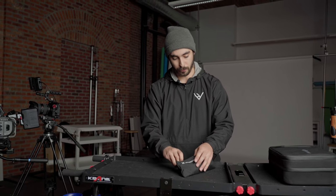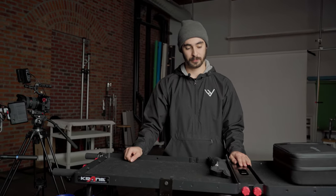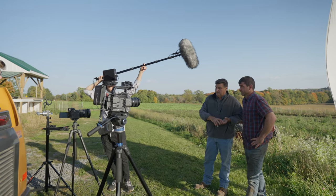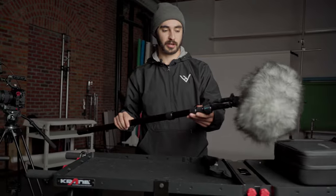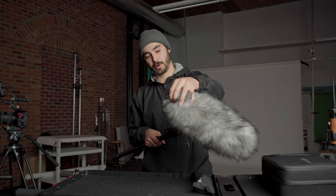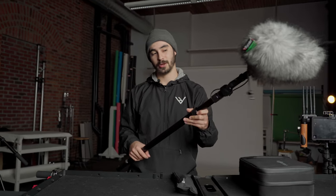If we're interviewing one person, we'll typically run a lav and a boom. Sometimes the lav performs better, but most often we'll use the audio from the boom. You never know if something happens with the boom or if it isn't placed properly, so we'll rely on the lavalier mic as a backup. Our main source of audio is our Sennheiser MKH 416. Tomorrow we'll be filming inside so we'll probably take the blimp off, but it's nice to keep it on for transport to keep the microphone safe. This is our KTEC boom, which has an XLR cable built in, making it super easy to boom audio without worrying about cable getting in the way.